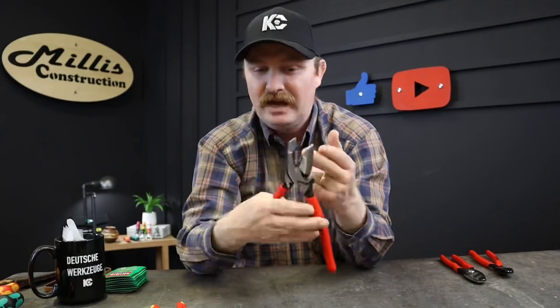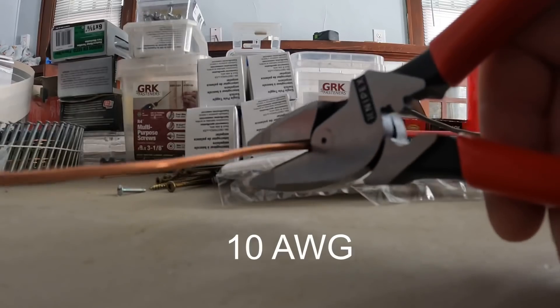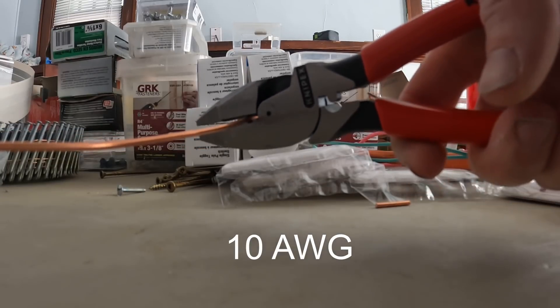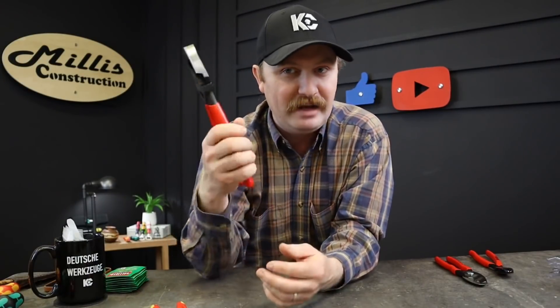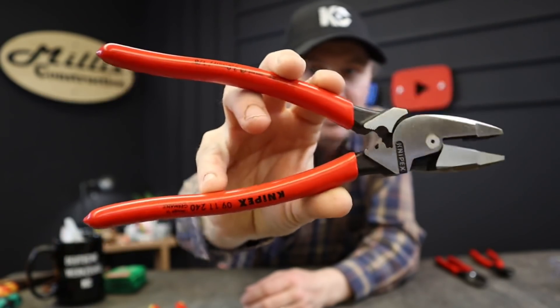But overall, for grabbing wires, getting that nice twist before wire nuts go on, pulling fish tapes, and crimping terminals — it's got a nice cutter on it too. I believe these can cut hard wire up to an eighth of an inch and medium-hard wire up to three-sixteenths of an inch. So it's a small wire cutter — nothing like the twin cut — just for small wire with your linesman's. We're all guilty of going too hard on them, but still.